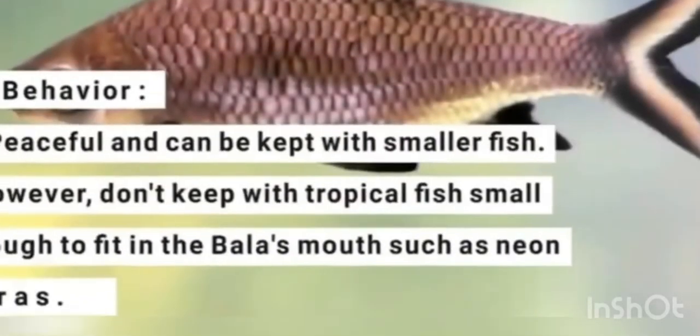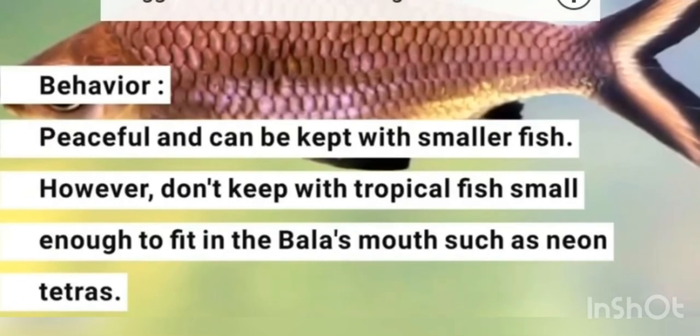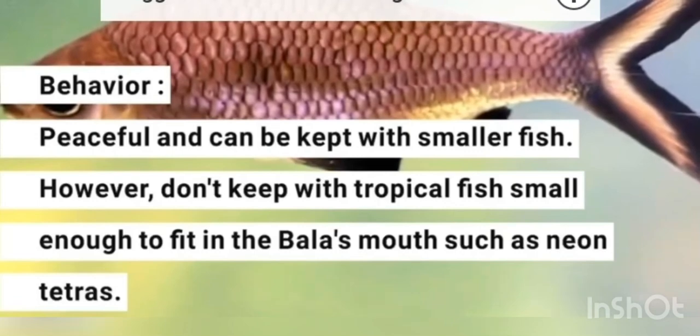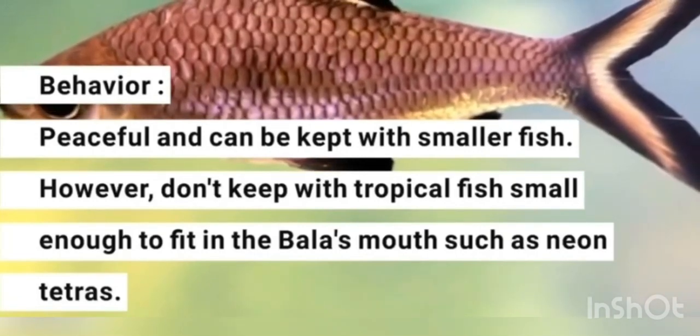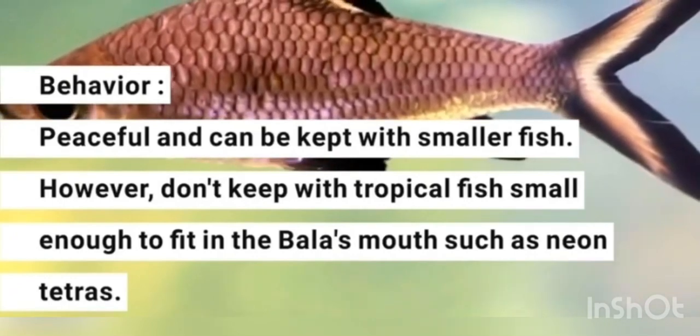If you look at behavior, it is very peaceful. It is a tropical fish. It is a small fish that does well in community tanks. It requires a lot of space and is not particularly hard to keep.